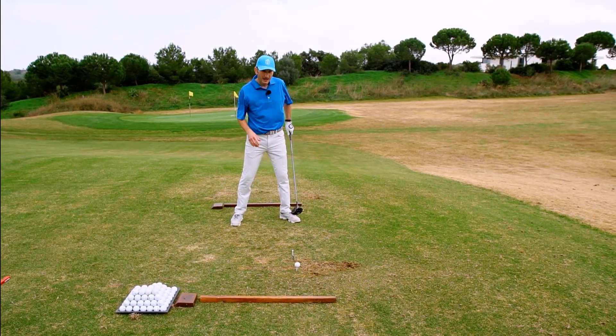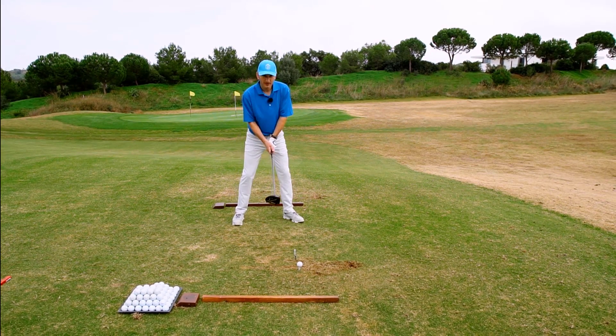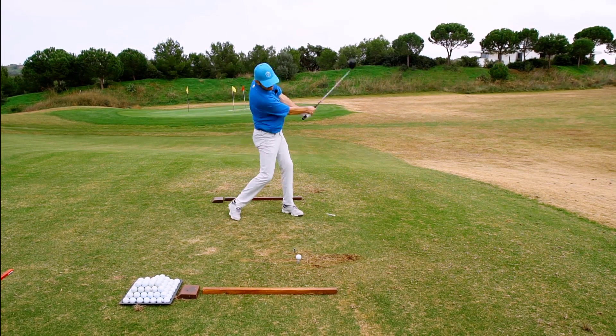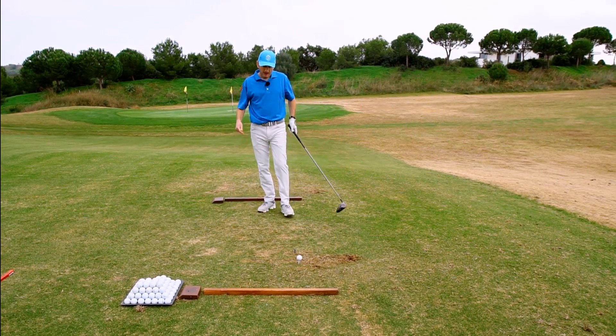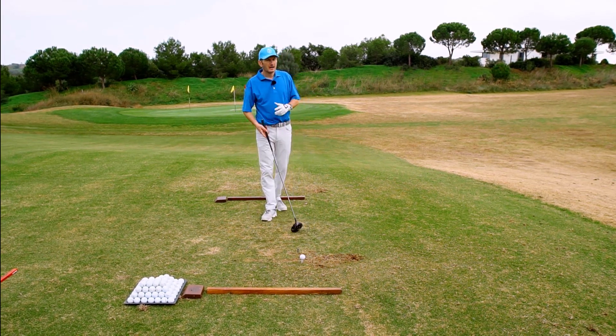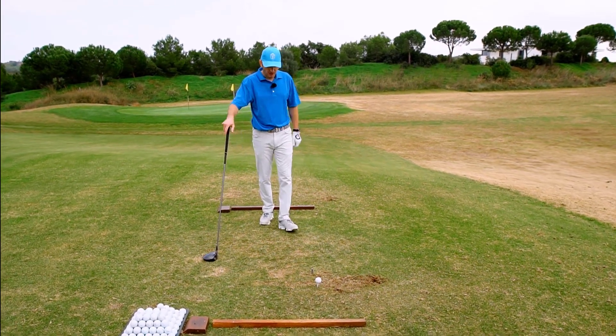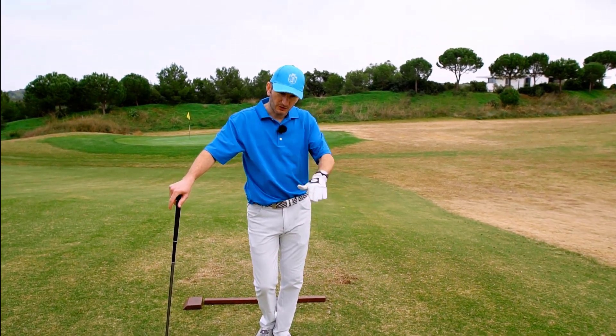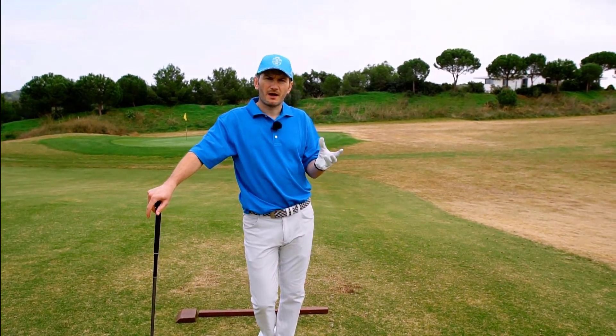I've not met a golfer yet who can't do that fairly comfortably with a big swing — be able to sweep the tee. When the ball's involved, for some reason that gets a little bit more challenging, and maybe they try and hit it too hard or lose focus on the tee. So that's the first part of the drill: get good at sweeping the tee, and we've got that drill elsewhere on the website.